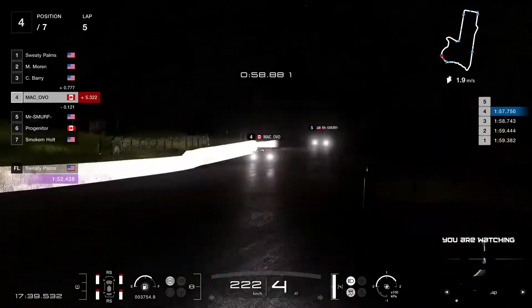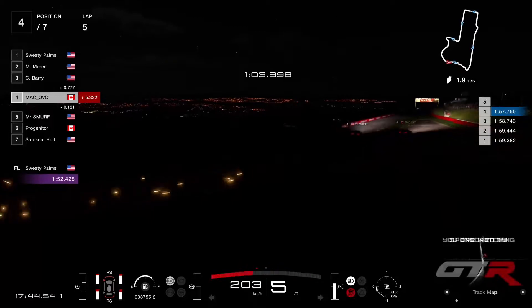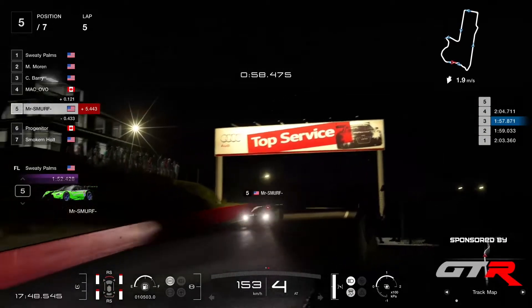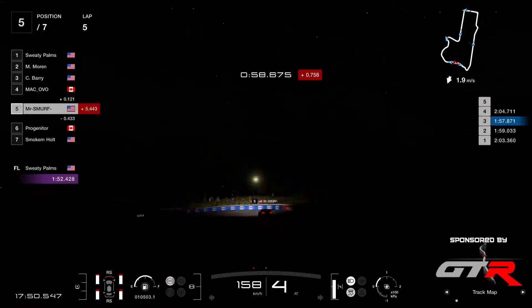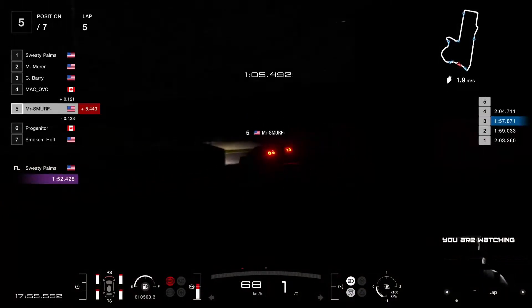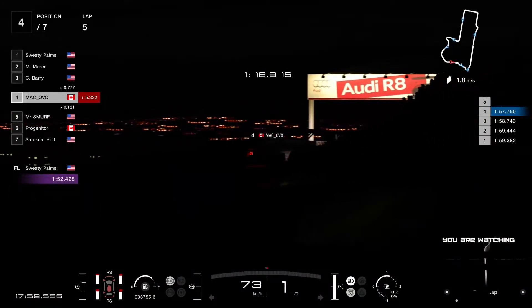This is our first race since the update 1.20 or 1.21, because they had some bug fixes. The damage system has changed, and the tire wear also. A bit of contact between Ovo and I think it was Mr. Smurf — I'm not sure if Ovo tried to hit the brakes a bit too early, but he ended up in the wall. Picked up a hell of a lot of damage there at the skyline.